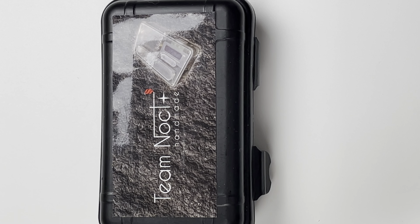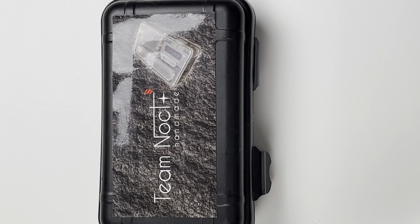Continuing down the borrow device scene, we have Noct. Noct is pretty big in the borrow scene. They do basically billet — what they're known for is billet box style mods made out of Ultem, PMMA, and materials like that. They do regular button placement like where the billet button is, and they also do a side fire button placement.